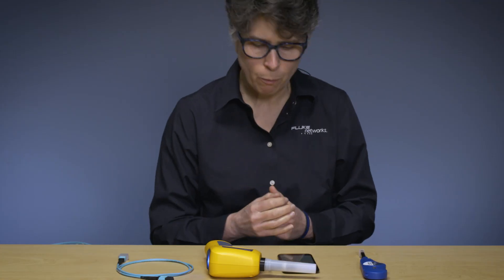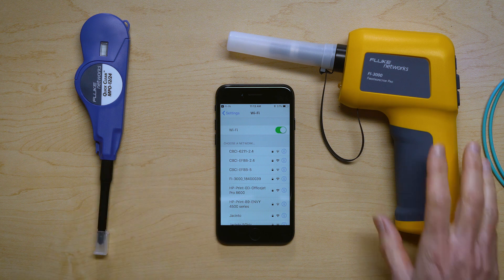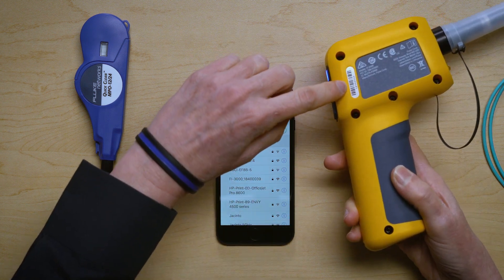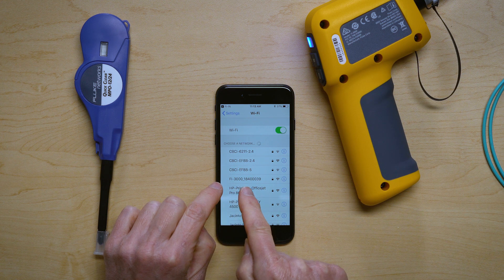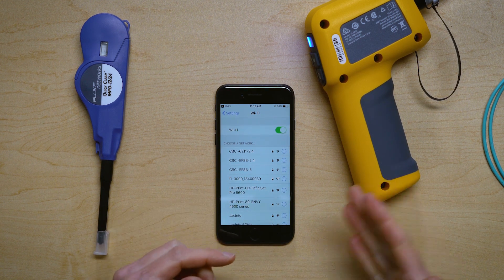How do I know that's this probe? The SSID of every Fi3000 always starts with Fi3000 and the product's serial number. So there is this probe's serial number, and you can see it ends in 039. And if I look here, this is Fi3000 with a serial number which ends in 039 — so that is this probe.